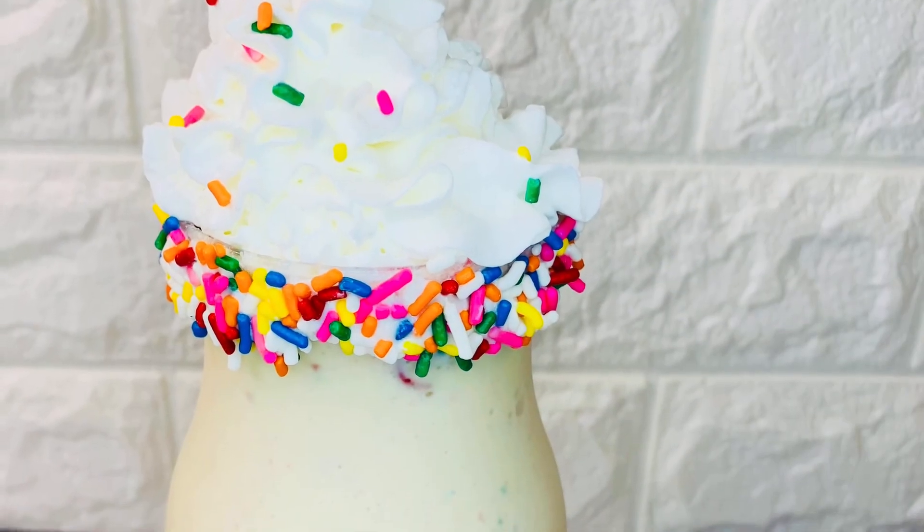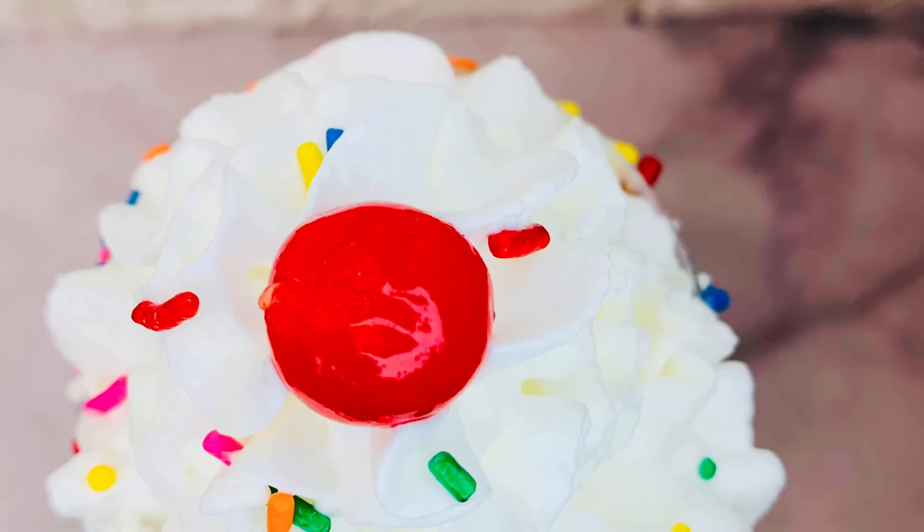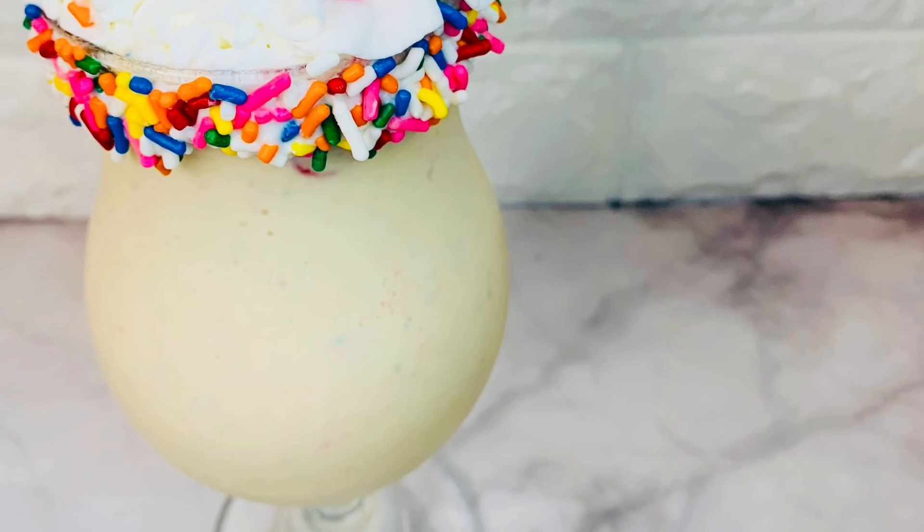Isn't that beautiful guys? It also tastes fantastic. I hope you guys like this recipe and I definitely hope you try it. Please don't forget to subscribe and hit that notification bell. I will see you guys in the next video.